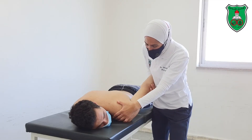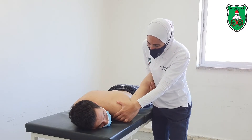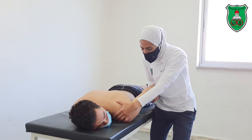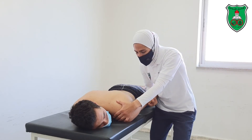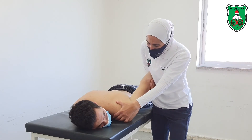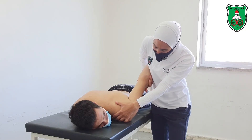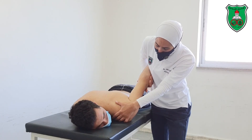Move through the available range of hyperextension till the point of restriction, slightly beyond, and hold for 15 seconds. Then repeat — move through the available range of hyperextension till the point of restriction, slightly beyond, and hold for 15 seconds.